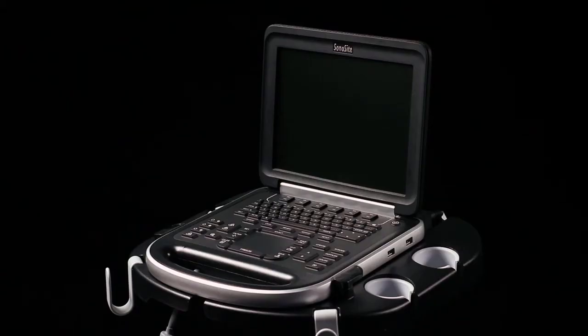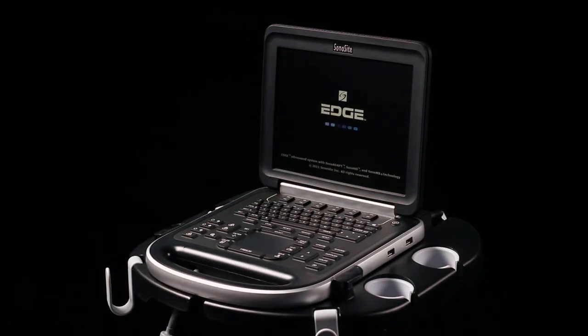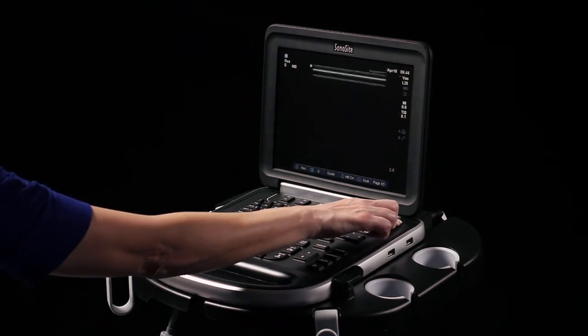To turn the system on, press the power key once. The system will power up completely in 15 seconds. Press again to turn it off.